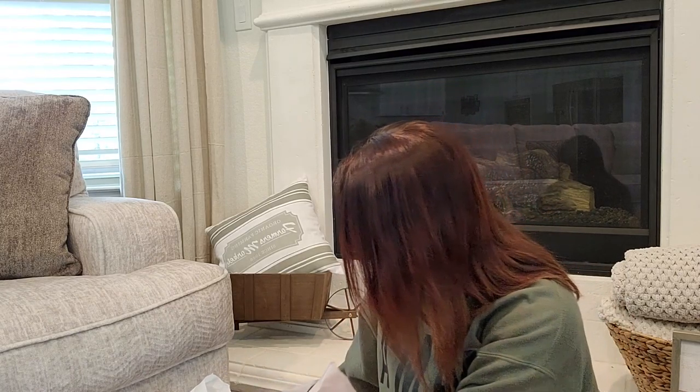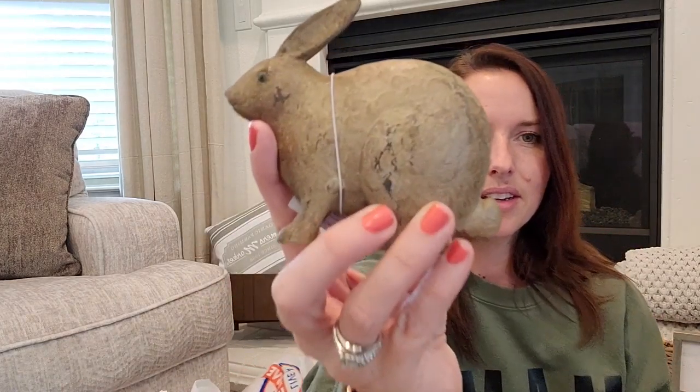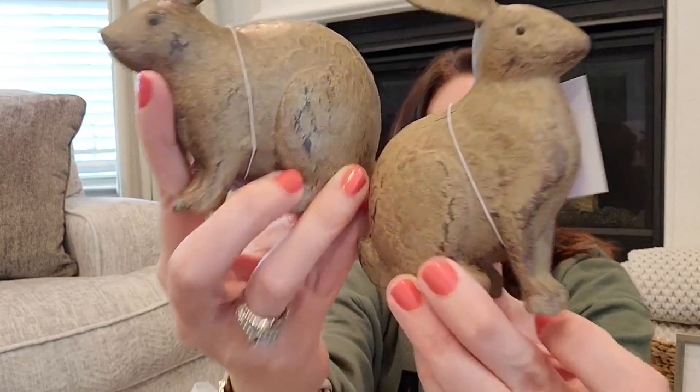I grabbed these little guys — this little brown one looks like he's kind of just perched, and this one is sitting up. I love the colors on them. As you can tell I go for a neutral, woody tone in my house, so I like that these just go with it rather than being a bright pink.